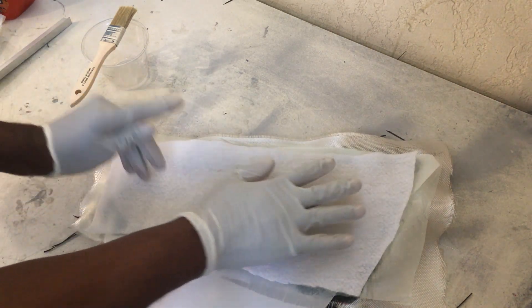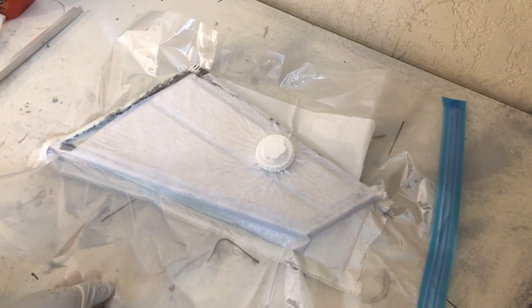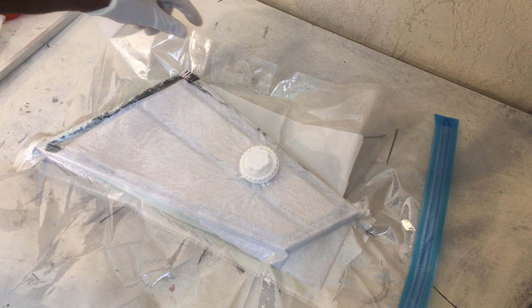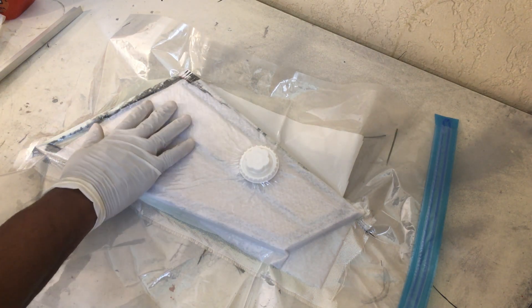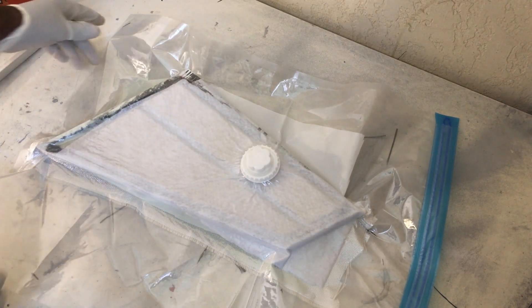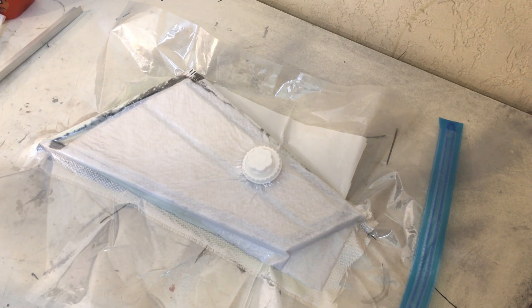Now this is ready to go into the vacuum bag. We have the part here in the vacuum bag. I like using these smaller bags when I have smaller parts. If I have larger parts, I'll use my vacuum pump and make a bag or seal the part up and vacuum it. But with the smaller parts, I like using these little bags — they're pretty cheap too and they are reusable. Now we just wait until that dries and come on back. See you in a bit.